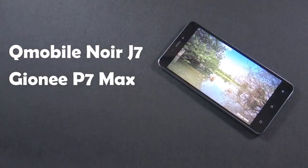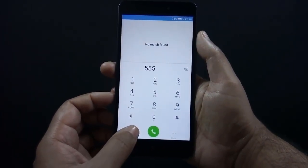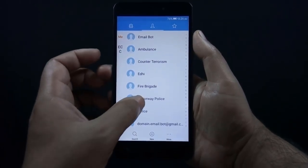Let's start with the call quality of the phone. Call quality is very good — voices are crisp and clear on both ends. I have not faced any distortion during my test.